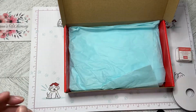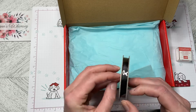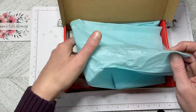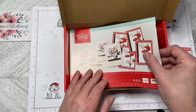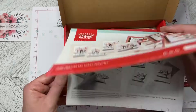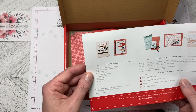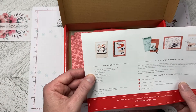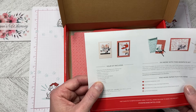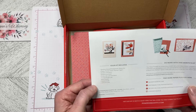Those are the stamps in there, and we also have ribbon — looks like 3/8 ribbon, that's really nice. So these are the projects you can make with this kit, along with the instructions. The contents include the Sending Hearts Photopolymer Stamp Set, the Poppy Parade Stamp Spot, printed card bases, printed envelopes, printed die cuts and labels, printed foil die cuts, resin hearts, dimensionals, and adhesive dots.